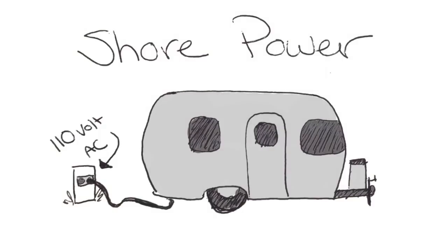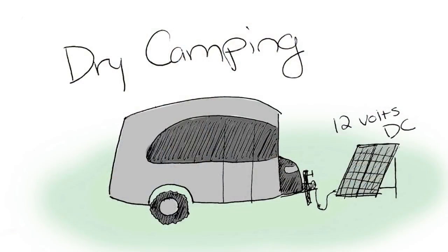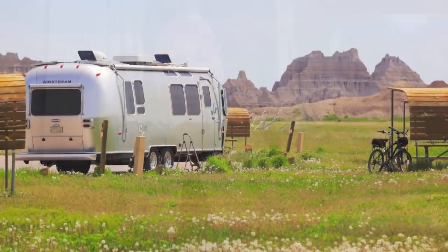I'd like to start by covering some of the basic terminology we're going to be using. First up is shore power, and that means 110 volt — you're plugged into a campground, 110 volt AC alternating current, it's all the same thing. Next up is dry camping, and that's when you're camping not at an RV park that has electric, water, and sewer hookups. This means you're running off of 12 volt battery power, DC power, direct current — it's all the same thing.